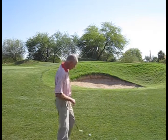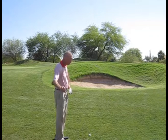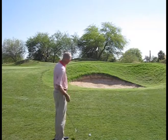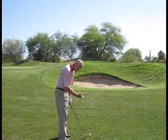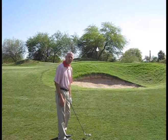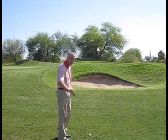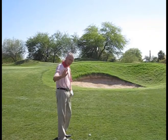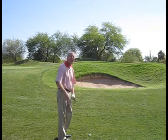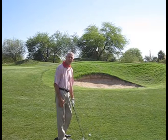So what I want to make sure you try and do here is set up correctly to the shot. I've selected a very lofted club to play this one with because we do need some height, but I don't want to break my wrist on the backswing or on the through swing much. I want to trust the loft of the club. I don't want to try and help lift the ball in the air. I want the angle of approach, the speed that I'm swinging, and the loft of the club to pitch the ball in the air.